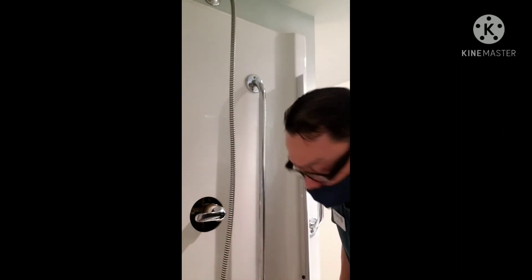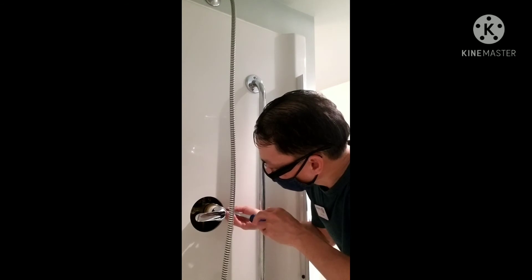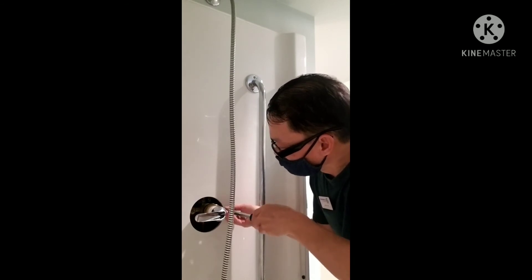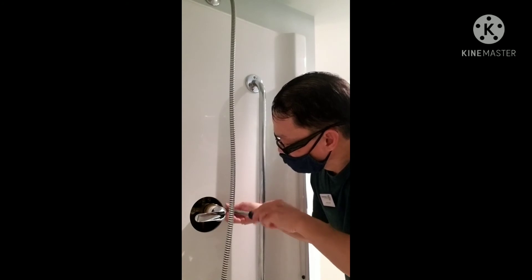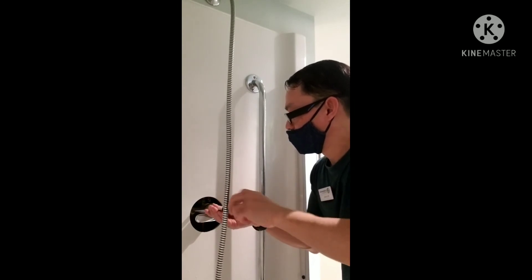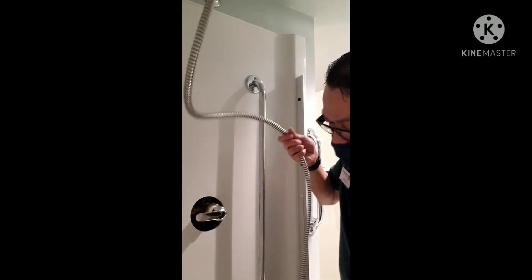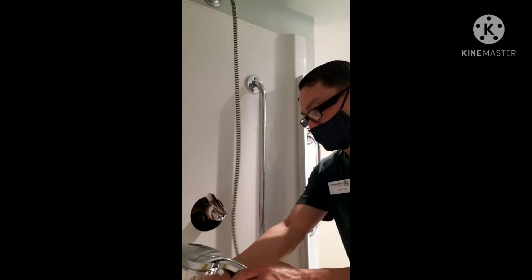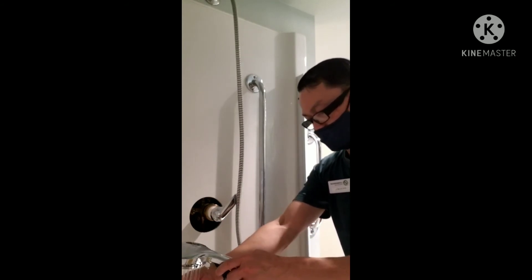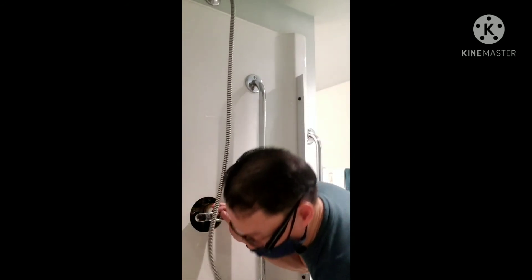So i-try natin. Huwag ganong kaano. Ang dami ng init! Okay guys, tama-tama na yung init.